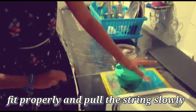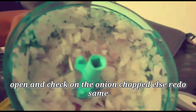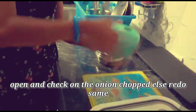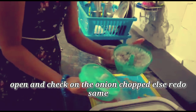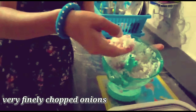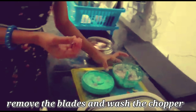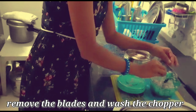We will pull the string together. We will open the onions. We will try to cut the onions in the bowl and make a small slice. We will try to cook the onions very fast. It will be very easy to use. We will try to clean the blades.